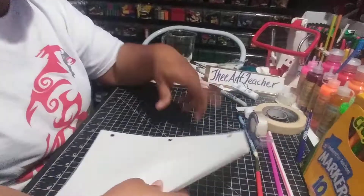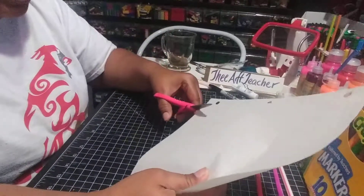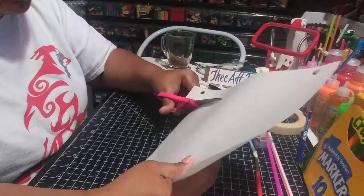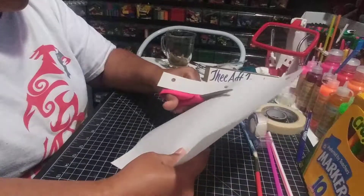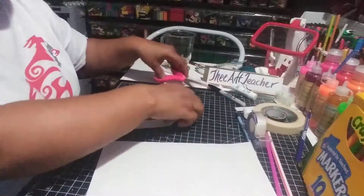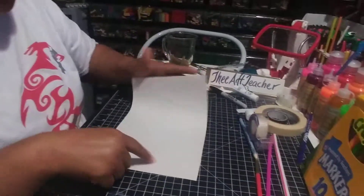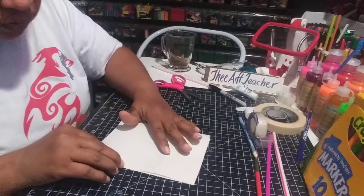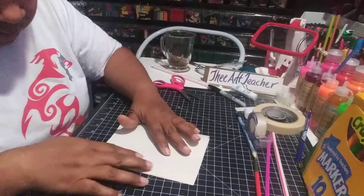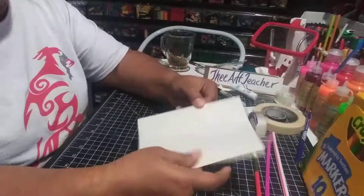First things first — oh, and scissors. So the first thing is I'm going to have to cut off the red line because we don't need the part with the holes. And I'm going to go ahead and fold my paper exactly in half.